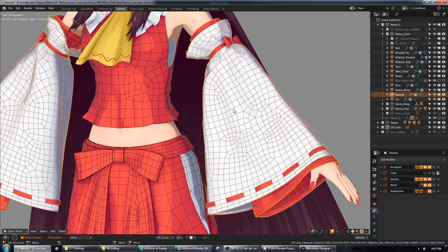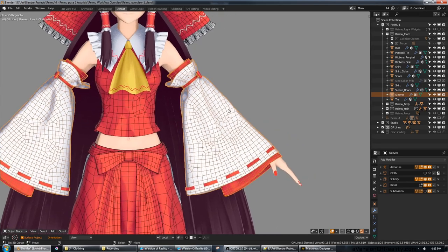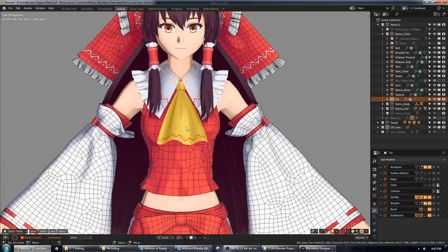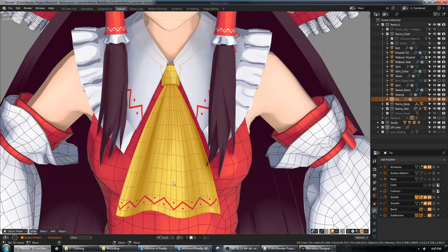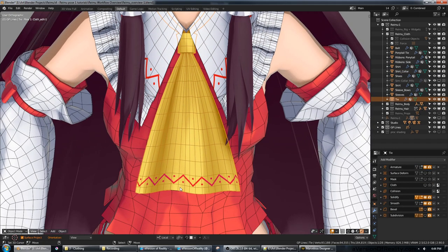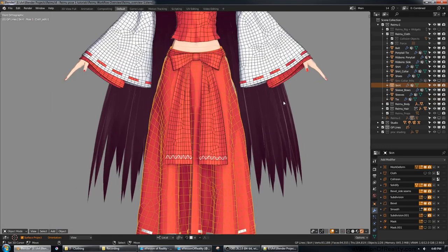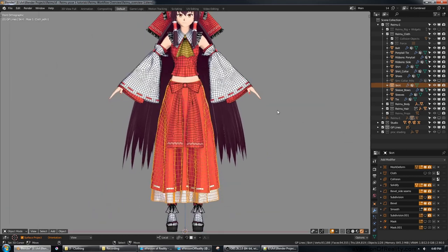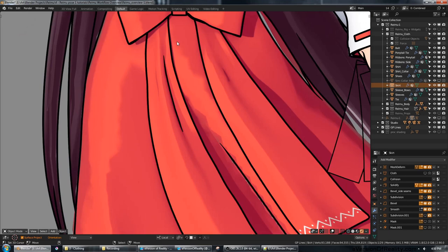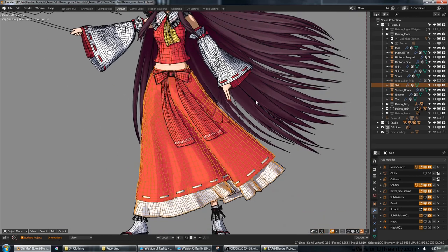The topology is so funky because in Marvelous Designer it was drawn in 2D as a vector pattern and the topology is automatically generated to maintain consistent vertex distance, not to have clean loops like you would if you were modeling regularly. You can tell I made the necktie and collar in Blender because they have clean loops. ClothSim primarily cares about density and not loops, but this funky topology can matter for shading — you can get pretty nasty zigzag shading when crossing diagonally over these quads.